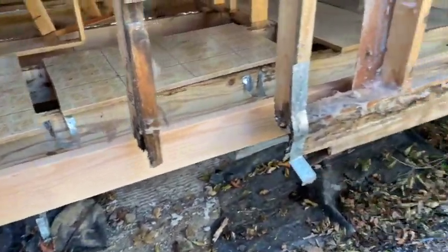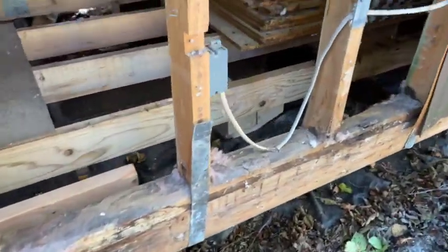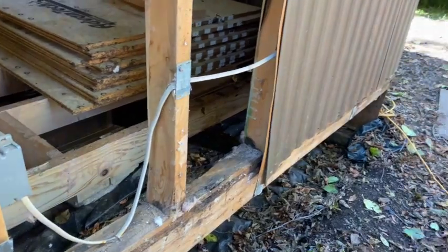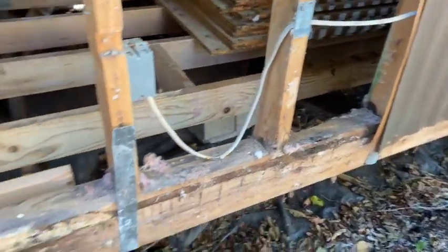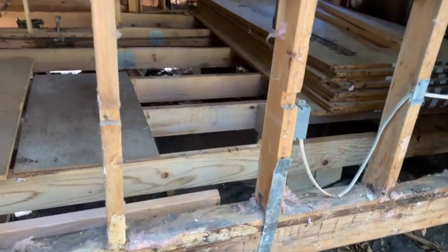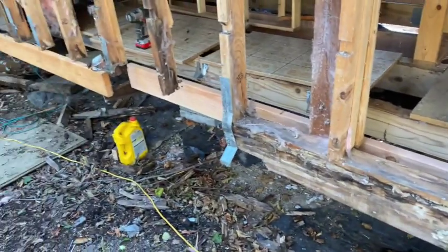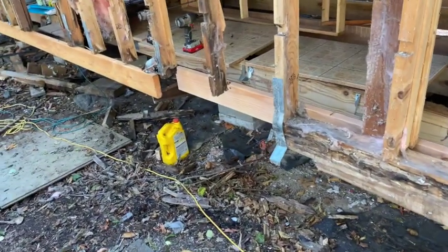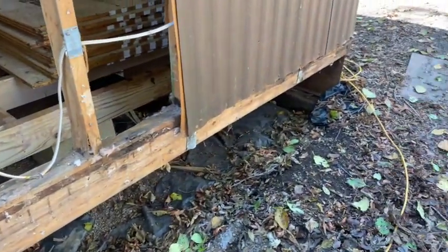I've got one more 8-foot section to put in here. Hopefully I have another 1x6 in the shed that's long enough for that section, because I don't feel like spending another 10 bucks for an 8-foot 2x6 these days. Hopefully I've got one that'll fit there.